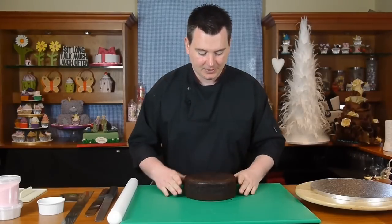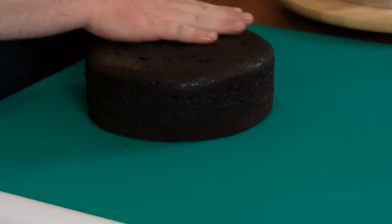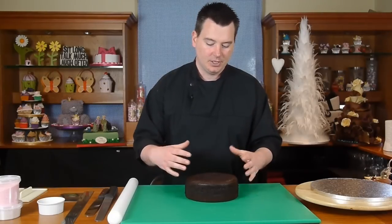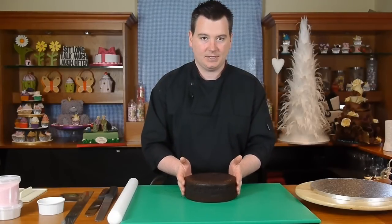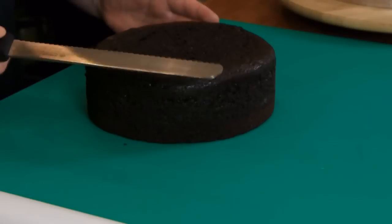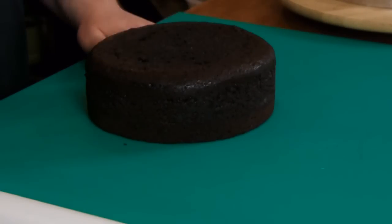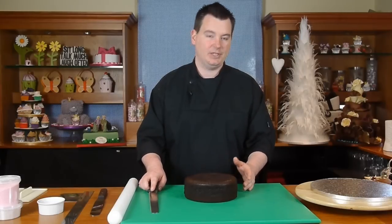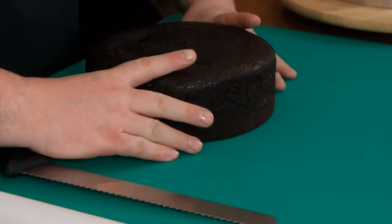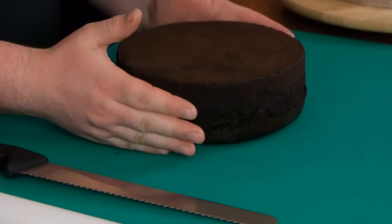Here we have an 8-inch round chocolate cake which has been pre-leveled before use. Before we bring the cakes out, what we actually do is level them in the cake tin. With the cake still in the tin, we lean the knife against the rim, which gives us the perfect top. Then we turn the cake upside down — that becomes the top of the cake.